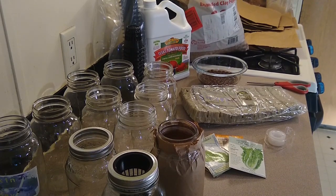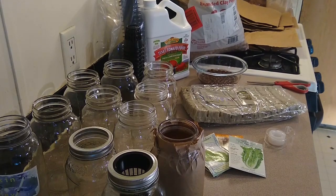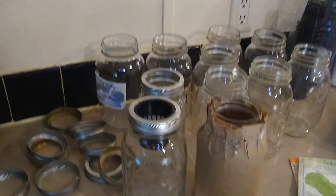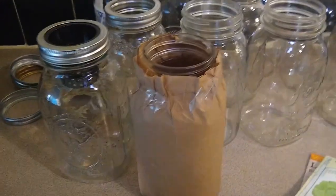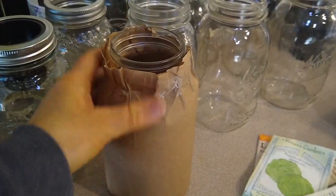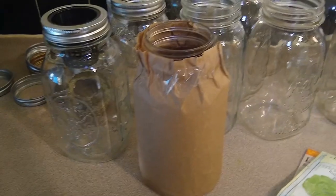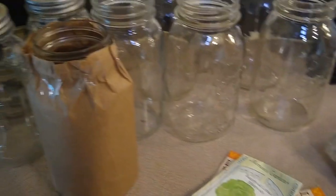Since I have all this stuff on hand, maybe I'll go up to a bigger system, but for now I'm just going to use these mason jars. I have to cover them all in paper — you could paint them — but you can't let any light get in or it creates mold and algae.